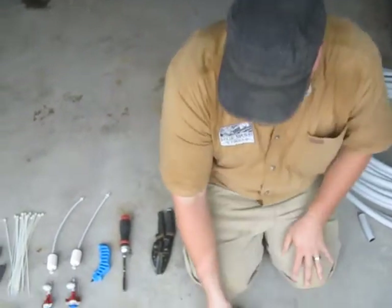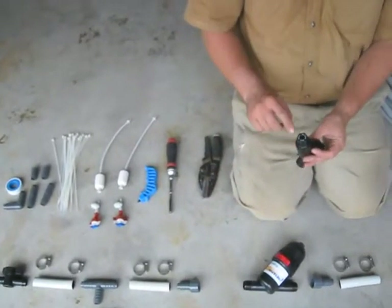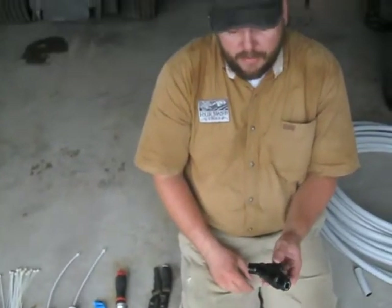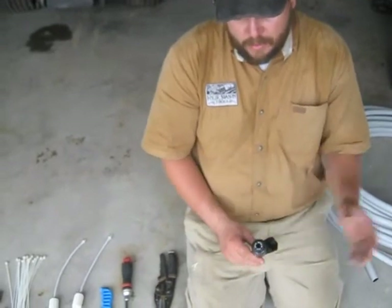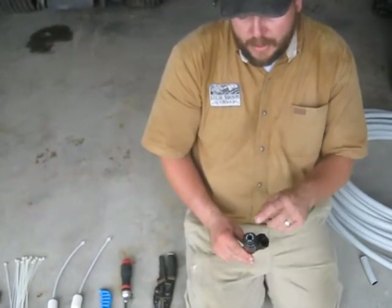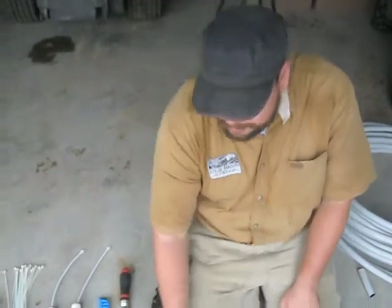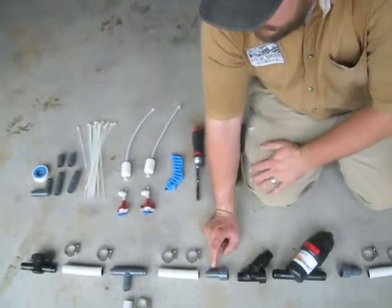After the irrigation filter we have a pressure reducer. This system requires a pressure of 35 PSI. There are different pressure reducers for different requirements, but the emitter heads require 35 PSI. So regardless of whatever the incoming pressure is, we step it down to 35 PSI. If you do not have 35 PSI going into the system, it won't work properly. After the pressure reducer, another female-to-barb hose threading fitting.